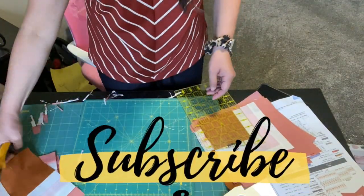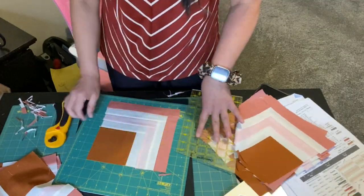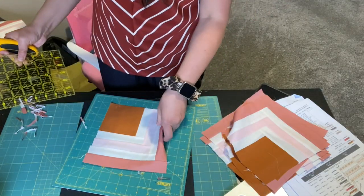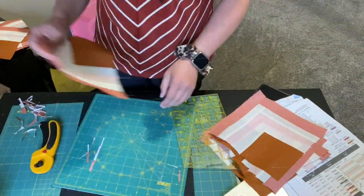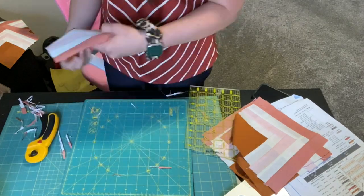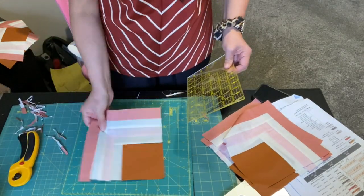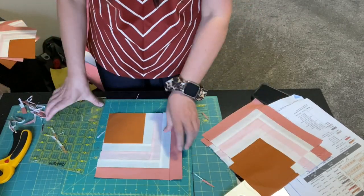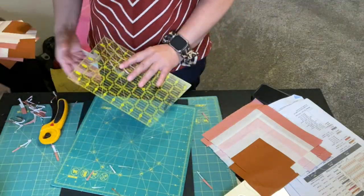If you are enjoying this video so far, make sure you give me a thumbs up and subscribe if you haven't already. This rotating mat really helps a lot, but I'm going to need to change my cutting area — I think I'll do it on my kitchen counter where the table is higher. And I'm also going to take a break from cutting right now and move back into sewing.